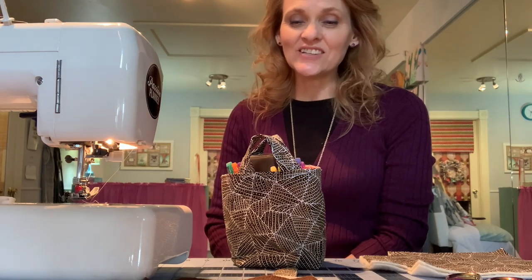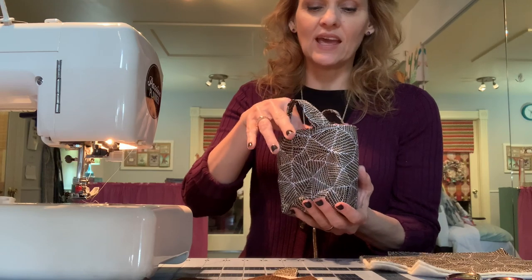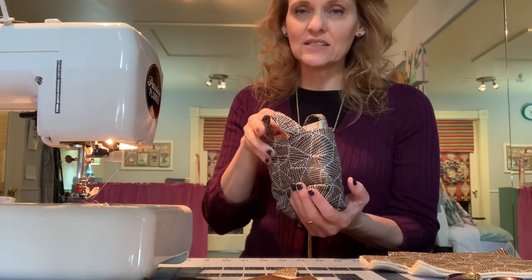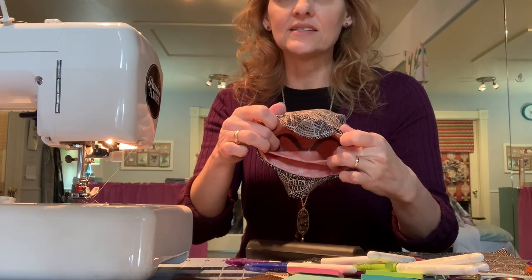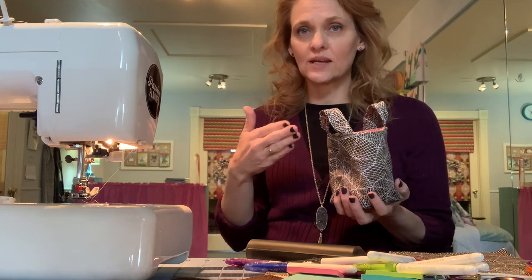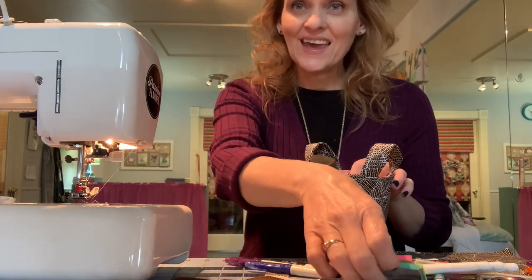Hi y'all, it's Andrea over at SewSpire.com and today I'm here to teach you how to sew this fun planner caddy. This particular design will hold your pens, your eyeglasses, and your sticky notes of all different shapes and sizes. What makes this project unique is that there is a center divider, and on that center divider are some loops that will hold your pens upright. The divider separates the front and the back of the compartment so you can contain your various planner tools.